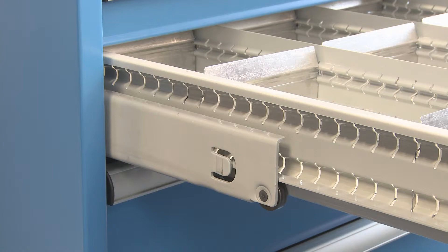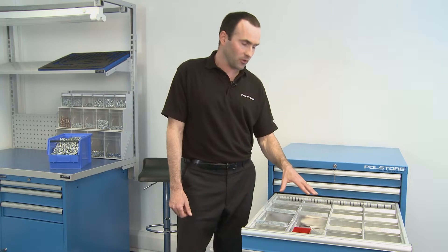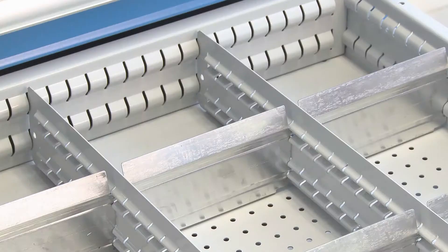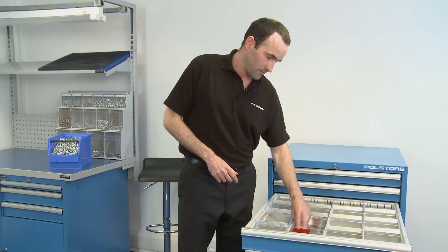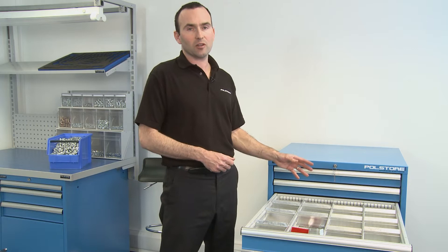Internally, the drawer has 17mm slots all the way around, which allows you to create almost an infinite amount of partitions and locations. We use aluminium dividers which are slotted in and go left to right. We also have metal steel dividers and plastic boxes, which come in lots of different sizes — a really wide range of partitioning material. You can visit our website at www.polestore.co.uk to download the partitioning material detail.